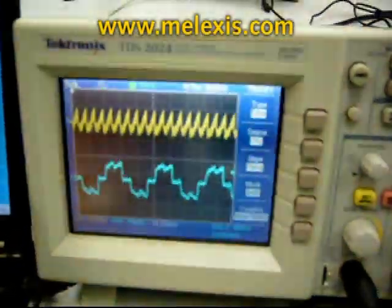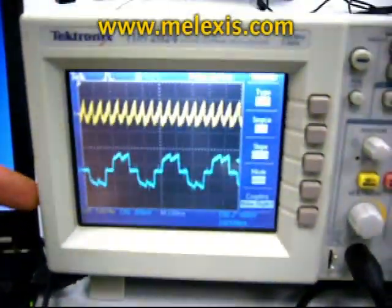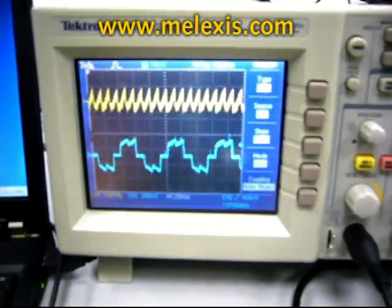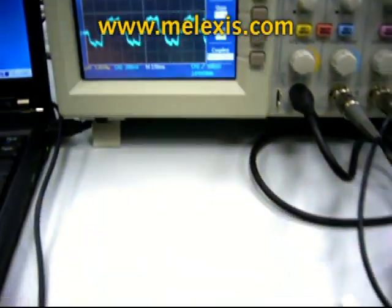On the scope we can see that the blue curve is the motor phase current and the yellow curve is the supply current drawn out of the battery.